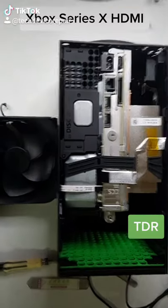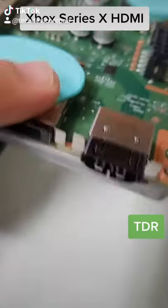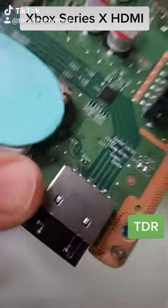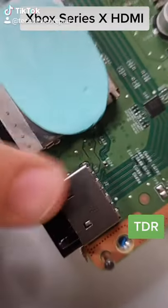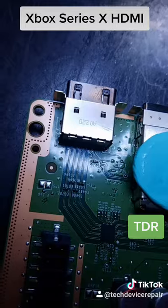We're down to the HDMI port right here, and that's the one we need to replace. But it is huge — I don't think I can retrofit anything here. Let's see what we can do. All right, let's remove this port.